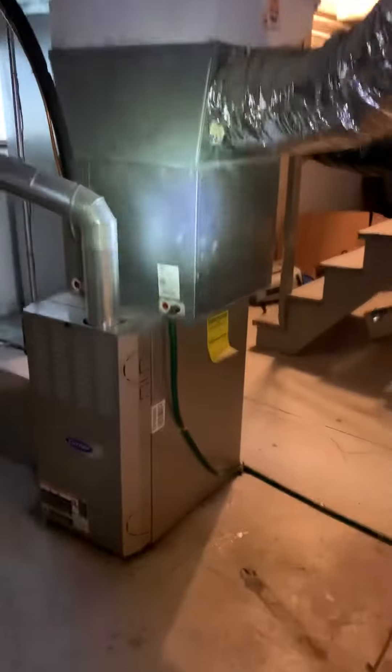The condensate line runs over and hits a floor drain right here. So we'll see what we can do to get better airflow to the second floor and make improvements on the system here.